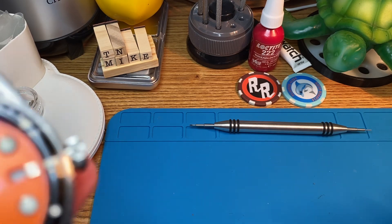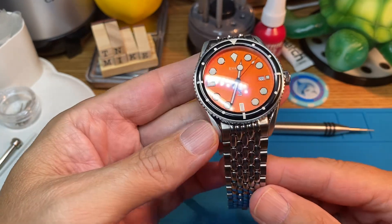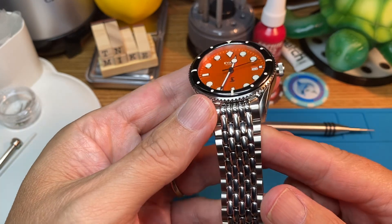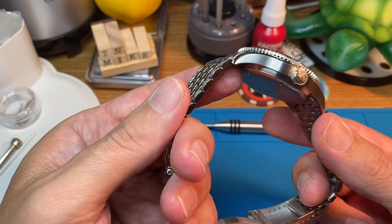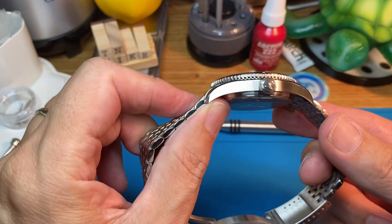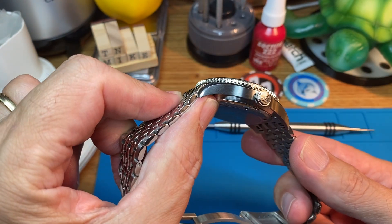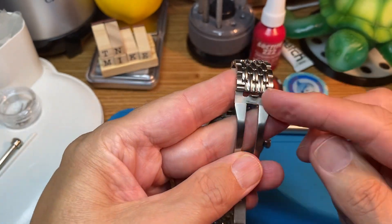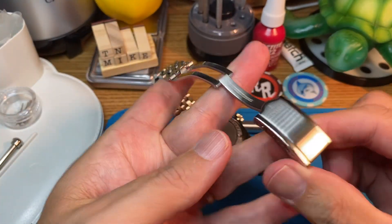Hello from Tennessee. I wanted to do some first impressions on this Avant Tropic Diver — the Avant Tropic 39 millimeter. From my calipers I pulled about 39 and a half millimeters. It's about 13 thick, 6.9 crown, 20 millimeter lug width tapering down to 18. Nice signed caseback there.